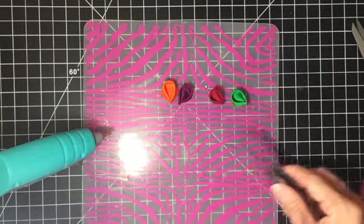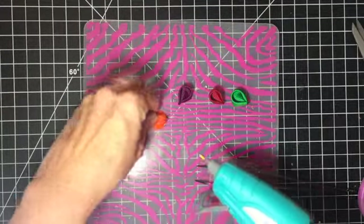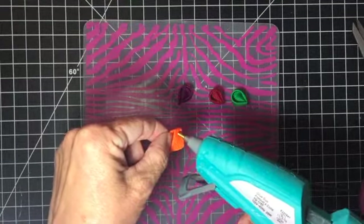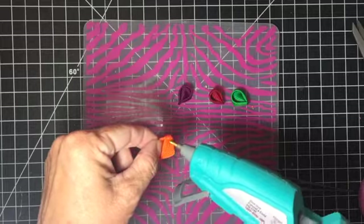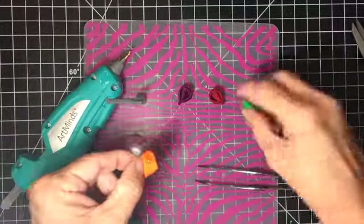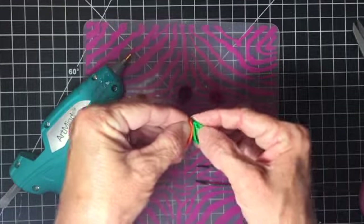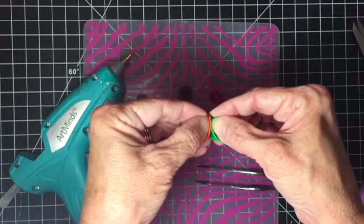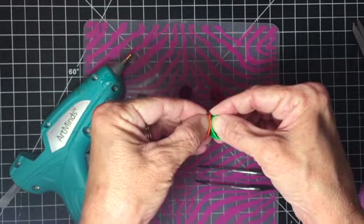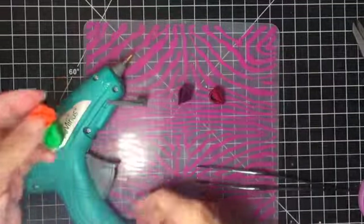Next I'm going to glue all of these pieces together. Get your tweezers ready and put a little bit of glue right here on the edge where you heated, just on the edge. Put those two together making sure they're nice and even. Stick your fingers right in there and just hold that until it cools. Continue with all the rest of them.